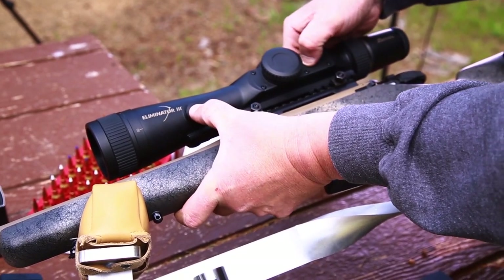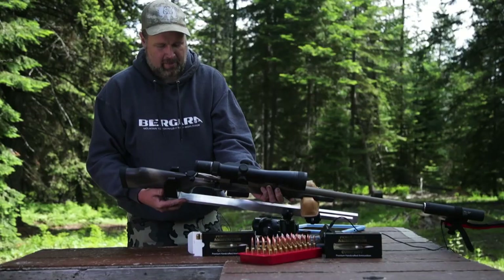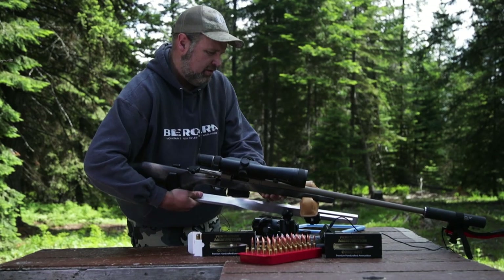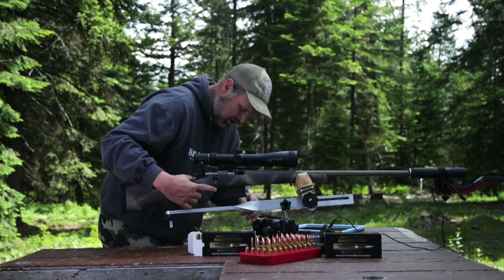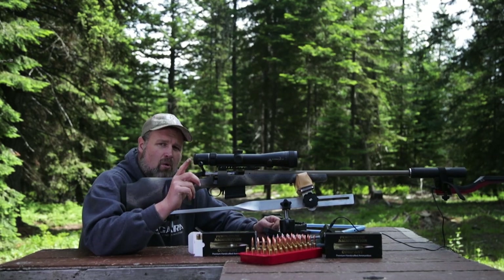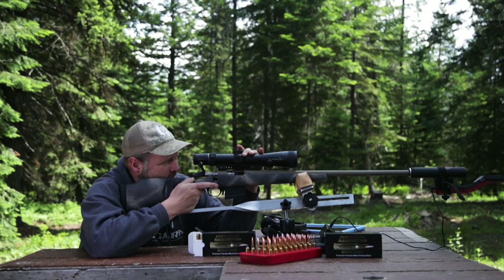I'm going to push the button and my forward arrow button, and when I look through the scope I'm going to see '4002.' Now I'm going to look through the scope to see my program. My bullet drop code is going to be one-three-three, but there's more to it.